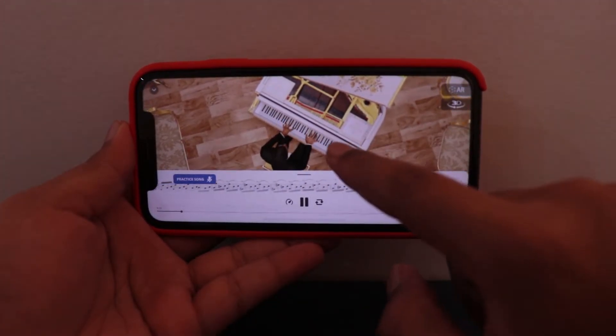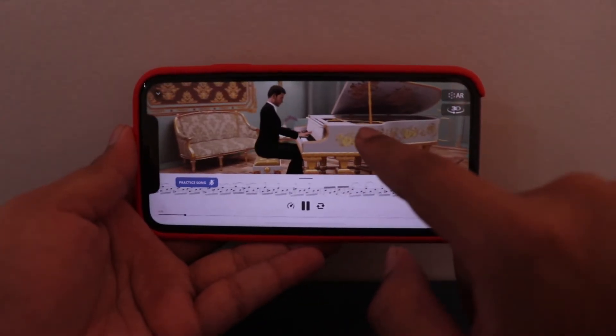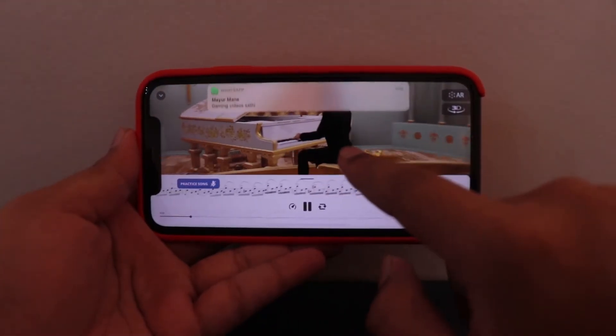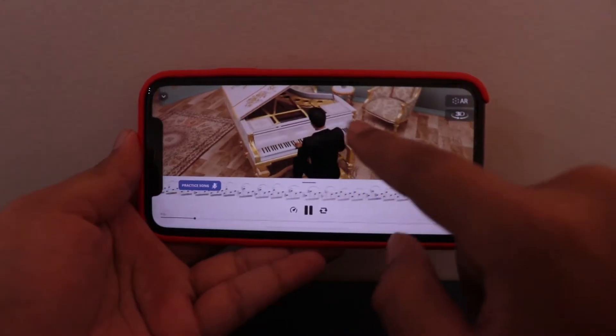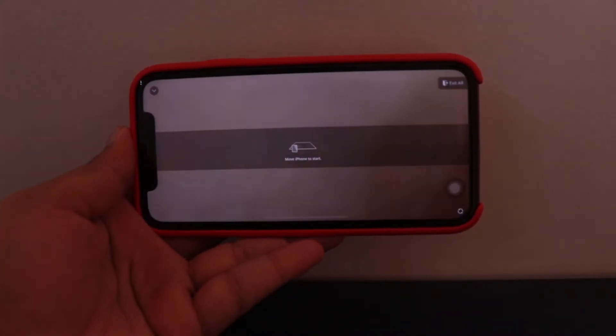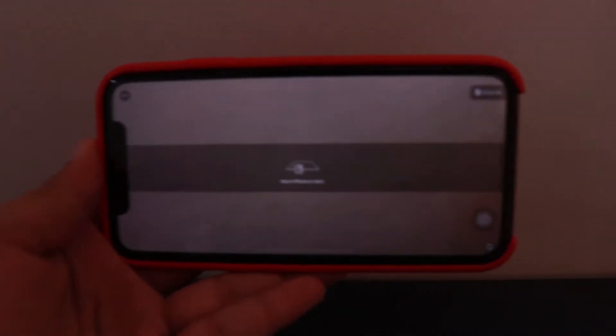You can view his fingers and how he is playing. Then you have an AR mode as well, wherein I need to set the device to place the pianist where I want.